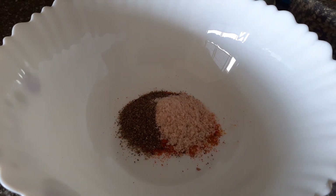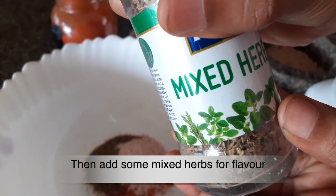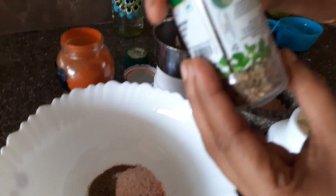Add a tablespoon of mixed herbs — this is related to rosemary and oregano. It is done for some flavor.